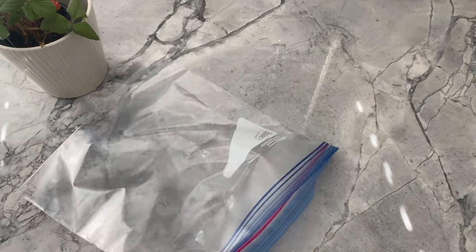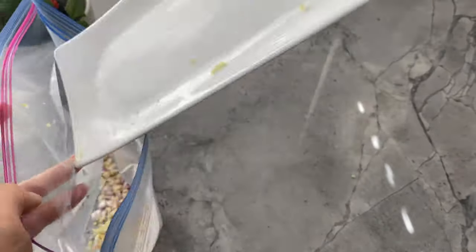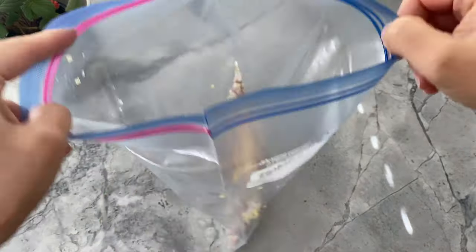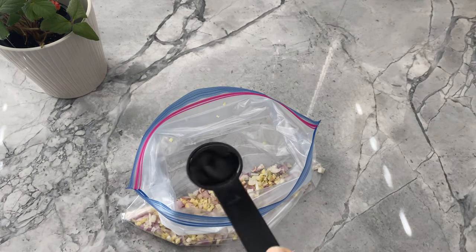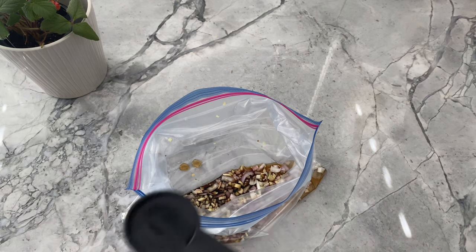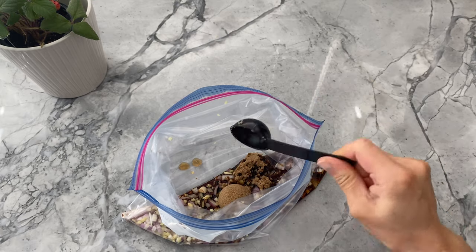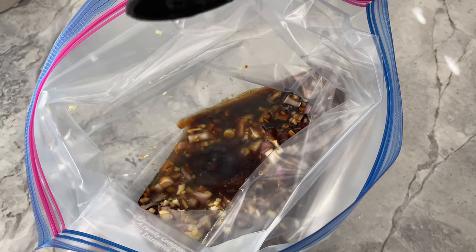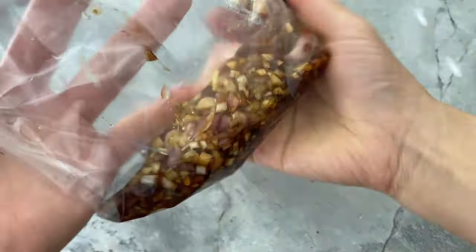After all the slicing and dicing, transfer the scallions, ginger, garlic, shallots, and lemongrass into a large ziploc bag. Add two tablespoons of fish sauce, two tablespoons of light soy sauce, two tablespoons of dark brown sugar, one tablespoon of lime juice, and one tablespoon of cooking oil. If you don't have any children at home or prefer your chicken spicy, feel free to add some chili sauce as well.